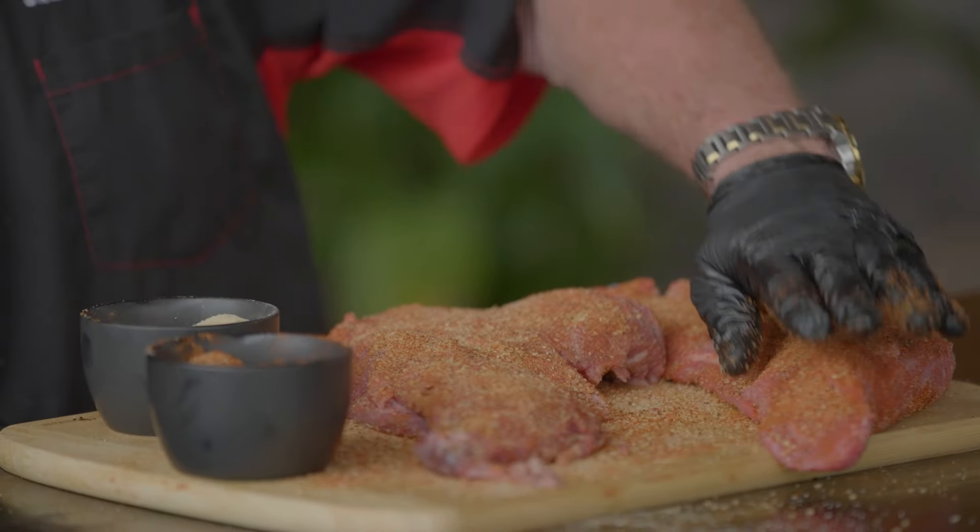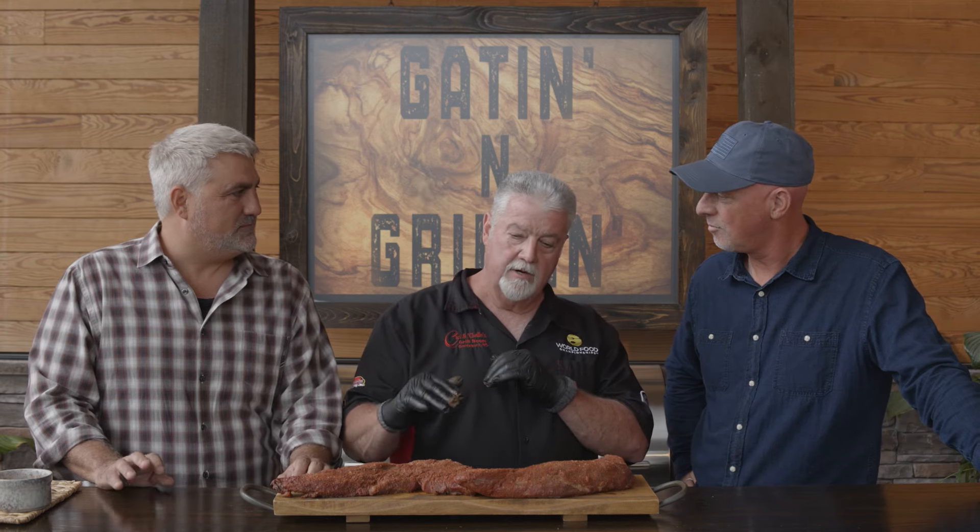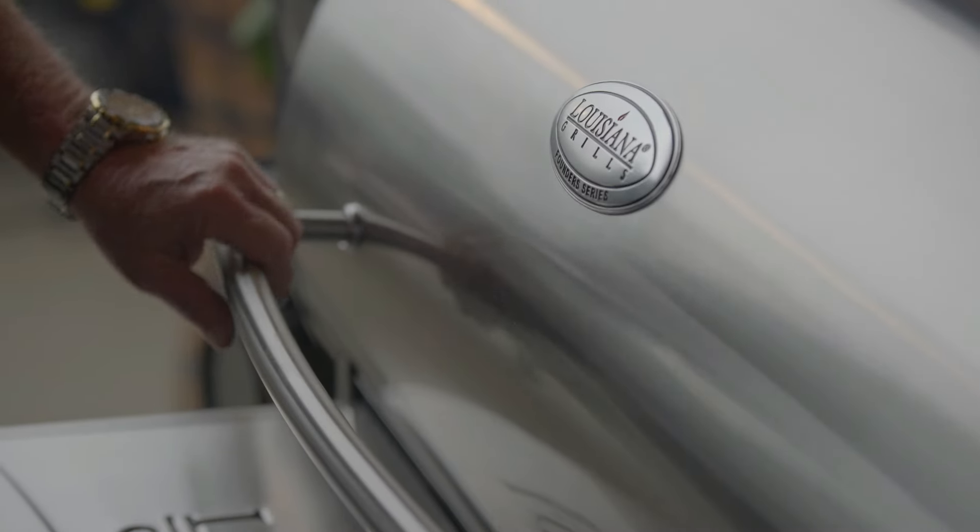What you want to do is just let it sit for about 30 minutes and marry up. And we're going to do a reverse sear on this — that means I'm going to cook it low and slow, around 200 degrees, bring it up to about 100 degrees internal. Then on the Louisiana grill at about 375–400, you want to sear it, get a good sear on it.